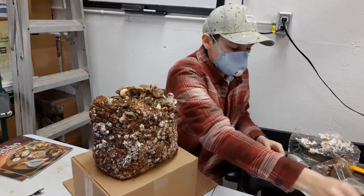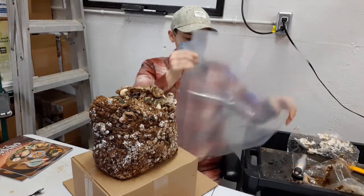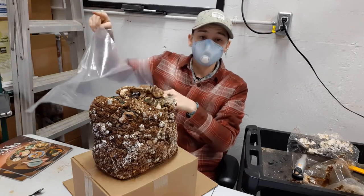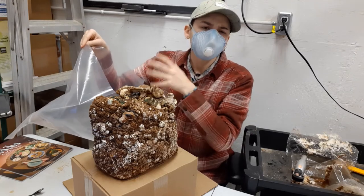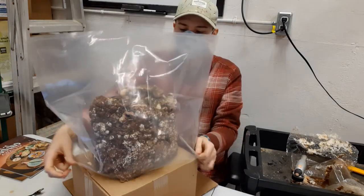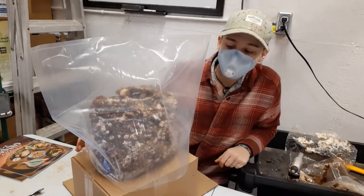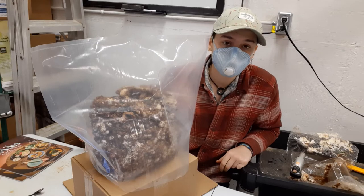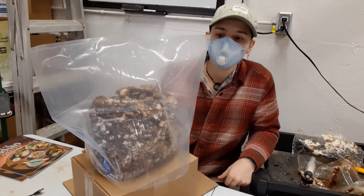Then you're going to take your humidity tent and spray into it around 20 times — just enough to leave it damp, but not dripping wet. Then you're going to put that over top, and your mushrooms will grow inside. You're going to repeat that process around three to five times every day, spraying into the humidity tent to keep it humid. You should start to see mushrooms fairly soon.